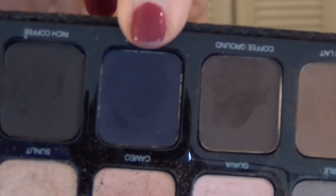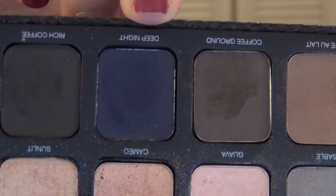I want to intensify the outer corners of my eyes a little bit and use a darker navy color to do that. I'm going into the 2012 Laura Mercier Artist Palette and I'm going to use this color called Deep Night.